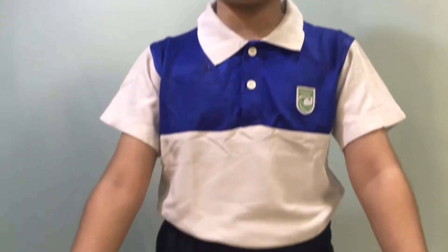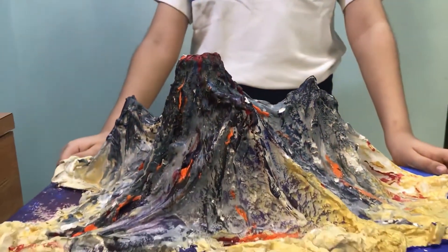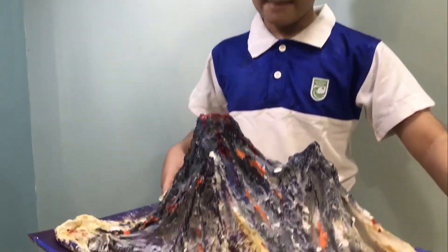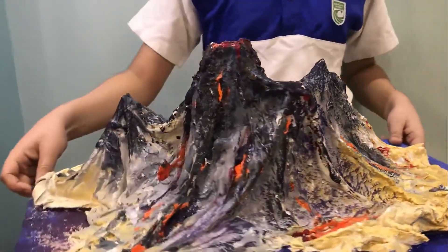Hello everyone, I am Vivan Patkar from the Green Eggers Academy. Today, I am gonna show you the 3D model of volcanic eruption. This 3D model I have created by using cardboard, cloth and POP.